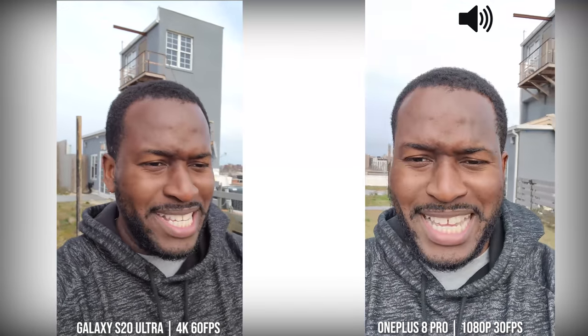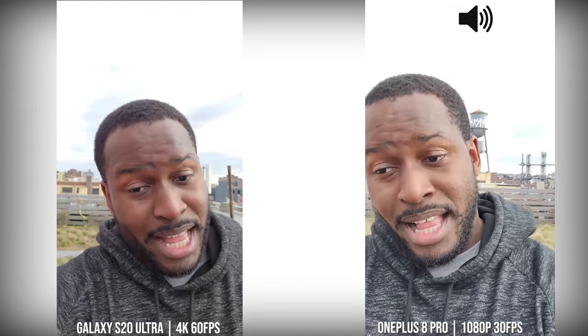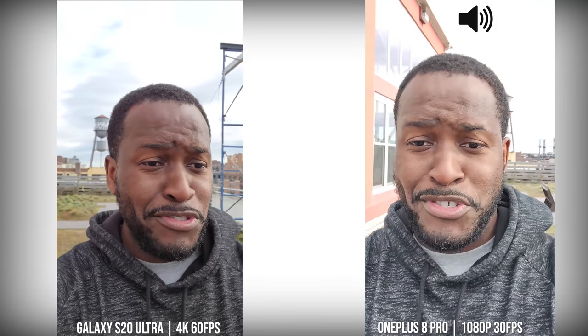We're starting off with the front-facing camera. The OnePlus only shoots at 1080p 30 frames per second. The Galaxy does this at 4K60. So the OnePlus is 1080p, the Galaxy is 4K60. And then we're going to switch to the rear cameras, but before that let's check out the other ones.